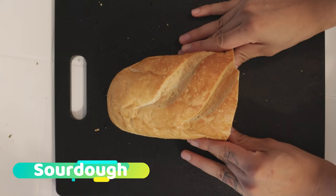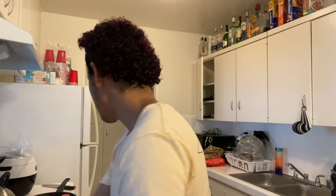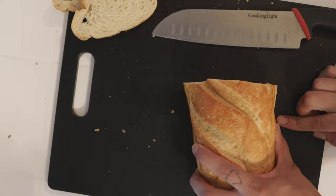For bread, I am using sourdough bread. I do like this bread. Sourdough bread — I heard it's a really good bread to use for a grilled cheese. When it comes to cutting the slices of bread, I'm actually going to try to cut them kind of on the thicker side — like right about here.